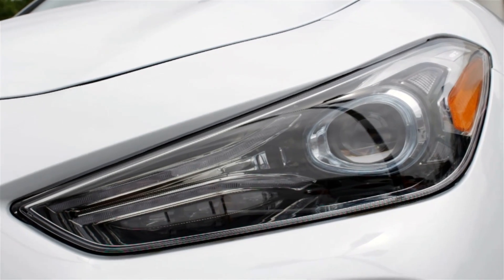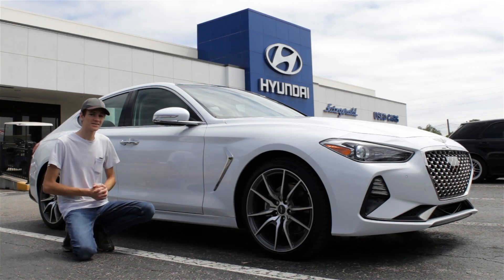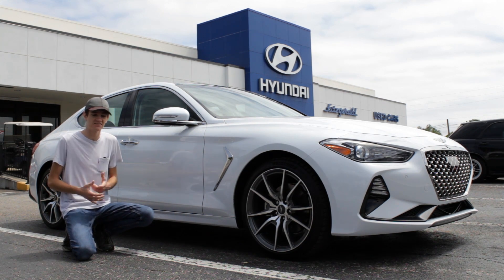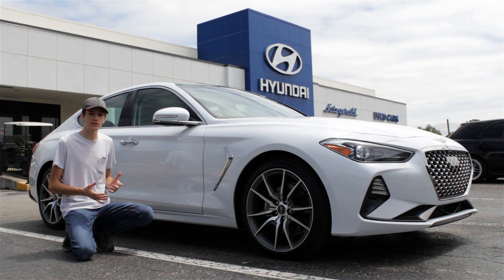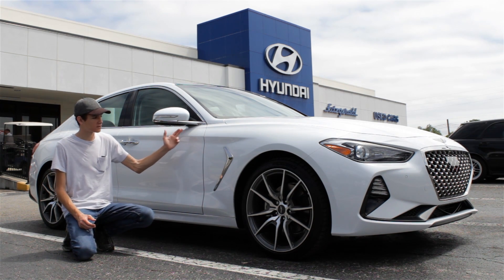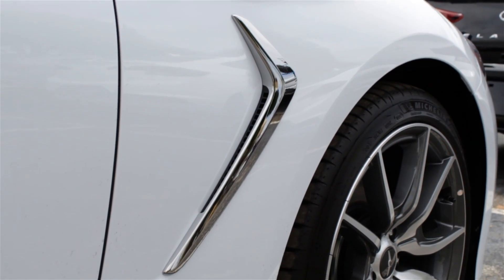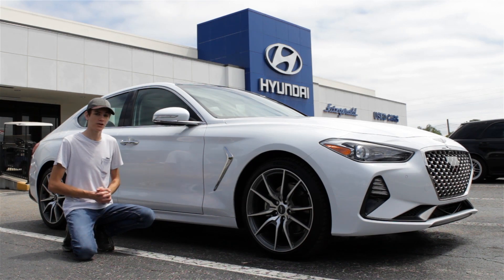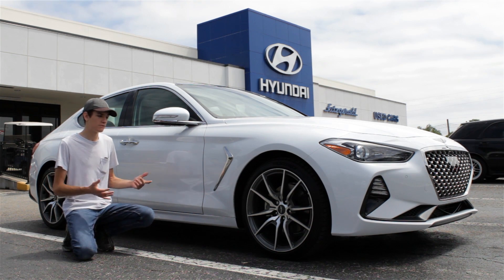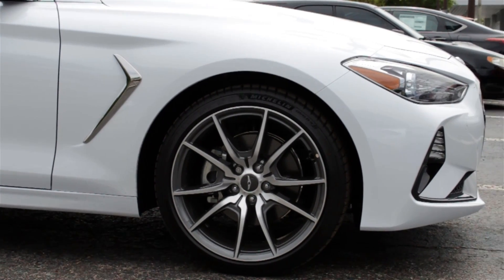You also get some standard LED daytime running lights to help the car stand out amongst the rest. Moving along to the side of the car, you've got some nice sleek proportions — it's a very safe design. But I really like the chrome accents they added on the side of the car, particularly on the mirrors and also on this vent that's going to help pull hot air out of the brakes to keep them cool. The brakes are available as Brembos if you're looking for a little more performance, and you get a few different options for the rims, available with either 18 or 19 inches.